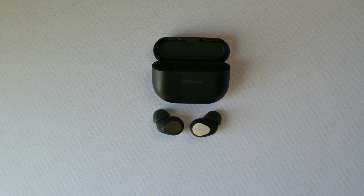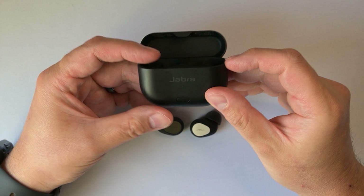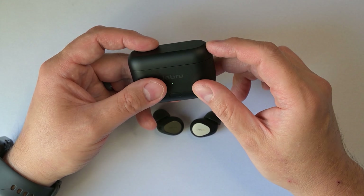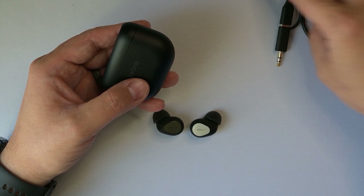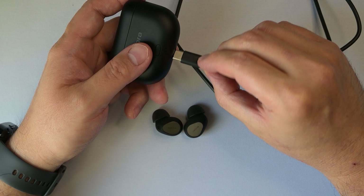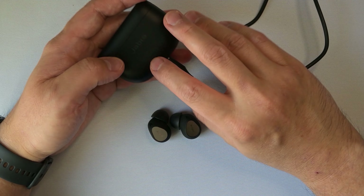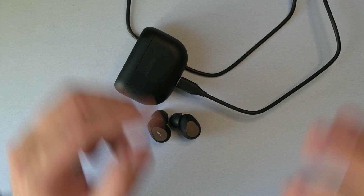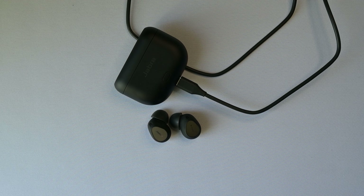Before I go into the sound, let's go to the biggest selling point that Jabra added to these Gen 2s, which is the smart case. You can tell on the Gen 2s the case has a button here, which the Gen 1 does not have. Simply plug the case into a 3.5mm jack — it comes with a cable, which is a USB-C to USB-C cable with a 3.5mm adapter. Press the button and boom — audio is streaming to your buds without any pairing using LE Audio. A couple of things to note: the case is for audio only, the mic will not work while using the case. Also, you cannot simultaneously stream audio from your phone while connected to the smart case.